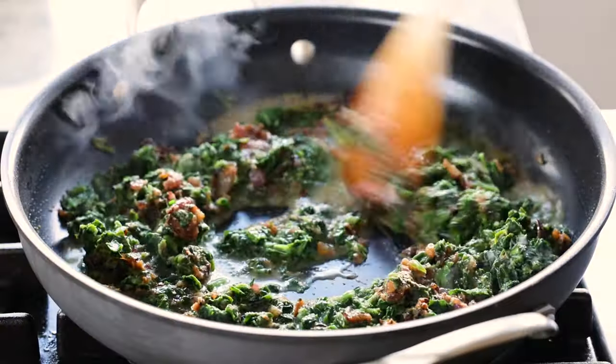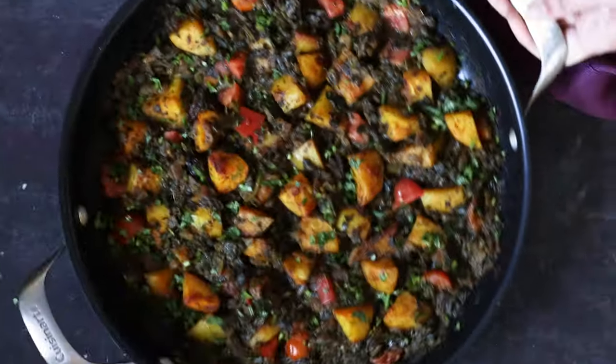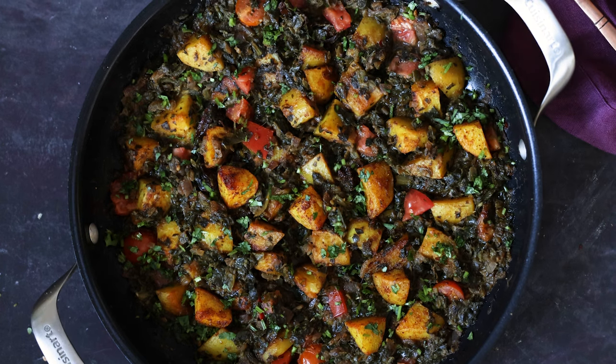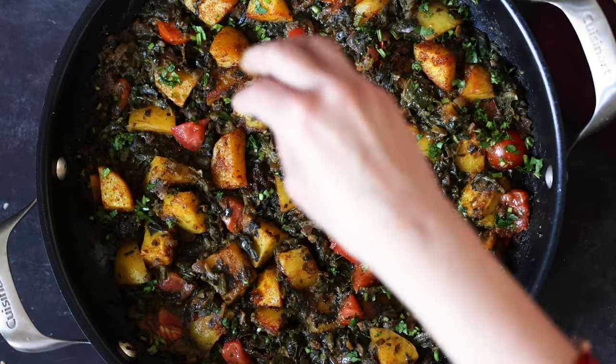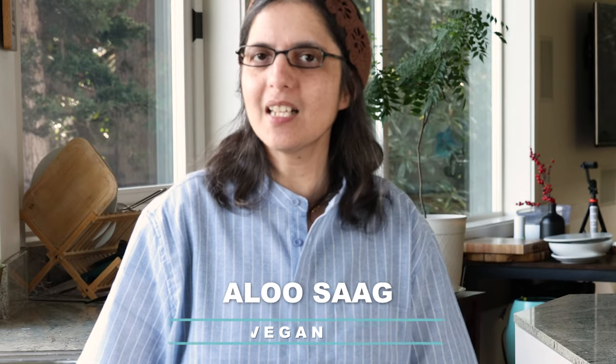Hey guys, it's Richa here. Have you ever wondered why some similar recipes when made without any meat have just a few spices, while when there's meat involved there are like 1500 spices in the same dish? For example, there's plain saag which has just some greens spiced with cumin seeds, garlic, and red chili. But then there is chicken saag which also has lots of greens but with 1500 spices in it. So we're going to take all of that flavor from the chicken saag and put it in our aloo saag — potato and greens — and that's what we're making today.